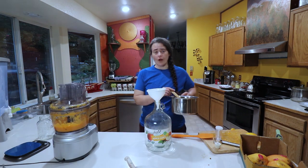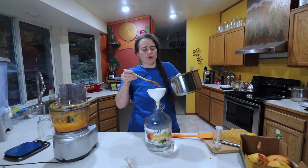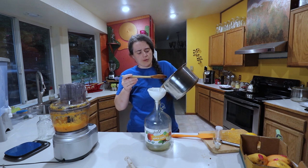Now the sugar water has completely melted — all the sugar is dissolved. I didn't have to bring it quite to a boil; I just stirred it and let it come up to temperature. It's hot, but it's not boiling.